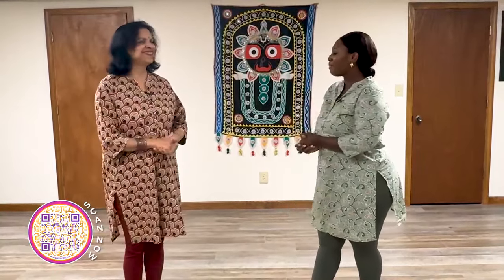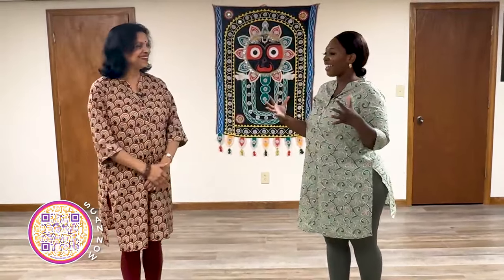Tell everyone how they can become involved with your classes. The number is 9-8-9-8-5-9-3-4-1-5. They can call me, and if they want to take classes they're welcome. If they want to see our programs, I'm on Facebook, and my Facebook page is called Sangeeta's Dance and Music of India. Well, Sangeeta, thank you so much — it's been a pleasure learning about this dance. I had a very good time. Thank you so much, and thanks to the camerawoman too. Thank you, Caitlin.